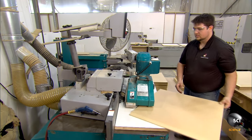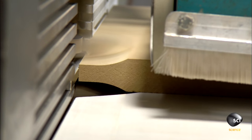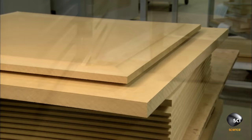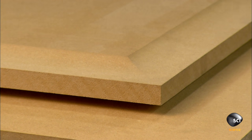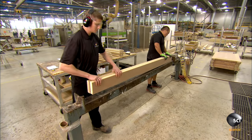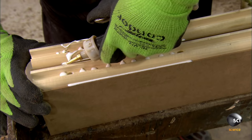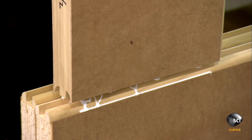To produce the panel inside those stiles and rails, workers contour a piece of MDF with a shaper machine. For a stained door, workers veneer the MDF beforehand. They interchange the head on the machine to cut different profiles. With a different shaper machine, workers have profiled the inside edge of the stiles and drilled holes to receive the dowels of the adjoining rails.